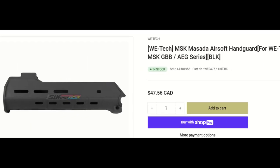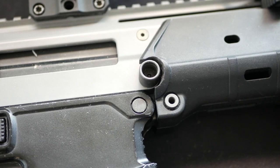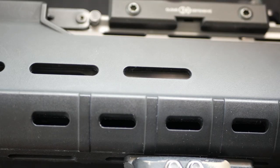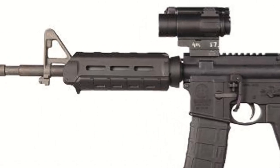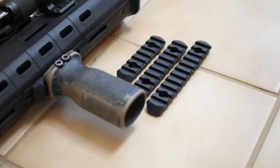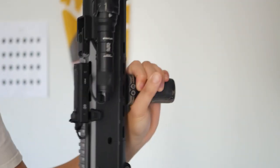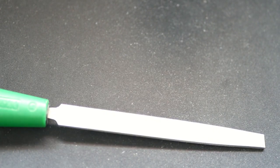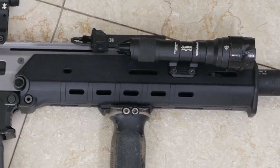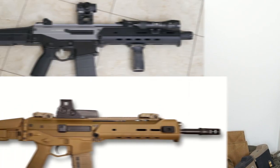So I bought a WE MSK polymer handguard modeled after the original ACR handguard. It took a bit of fitting around the QD points, but was relatively easy to fit. The slots on the handguard may look like M-LOK, but are in fact Magpul's older MOE rails — in many ways, M-LOK's older brother. They take rail panels and attach in a similar fashion to M-LOK. The rails are very solid and have had no issue attaching foregrips. But if you don't mind filing, M-LOK parts such as this Arasaka light mount will fit. The handguard feels very sturdy and comfortable to grip — it's my favorite part of the gun, since it makes it look that much closer to the real ACR.